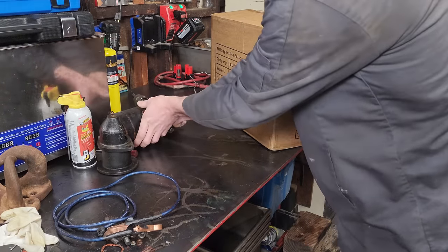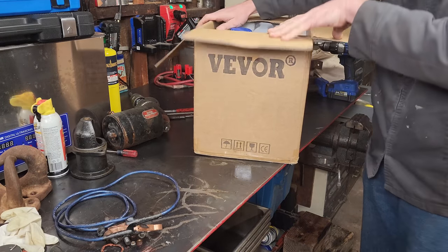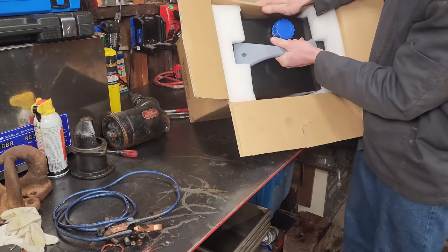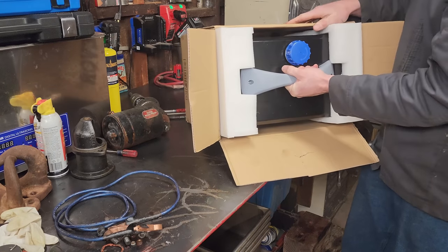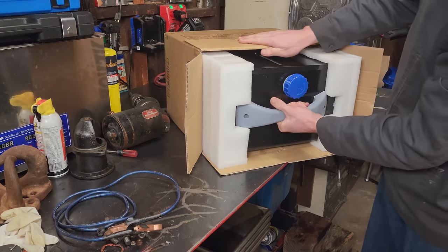Welcome guys to another review video, this one on the Vivor 8 kilowatt diesel heater. You guys may have already seen these before - I know I've seen a lot of videos popping up on them, but they went ahead and sent me one. So I'm gonna give it a go, see what it's about, and let you guys know if it's any good.